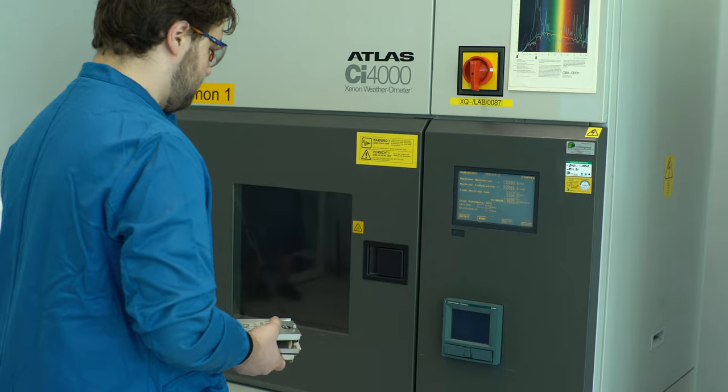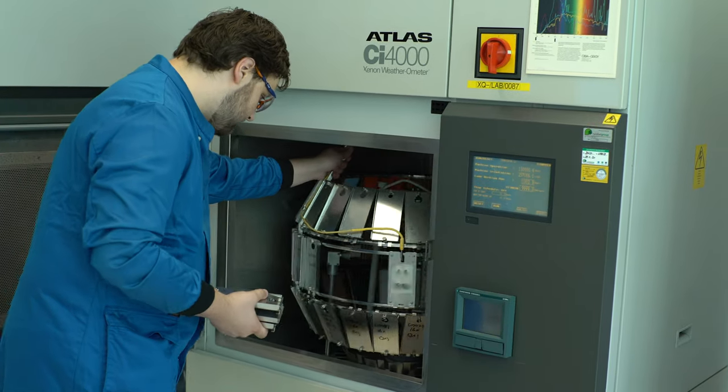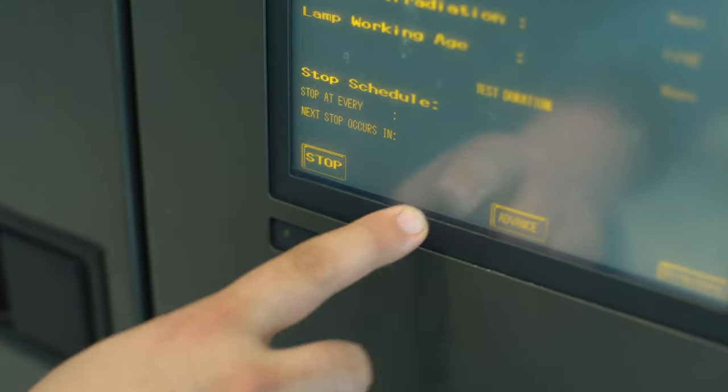Trespa focuses on longevity of its products, therefore each of the panels used for exterior cladding undergoes a testing time up to 3,000 hours. Settings used in the test chamber mimic the West European and Florida climates.